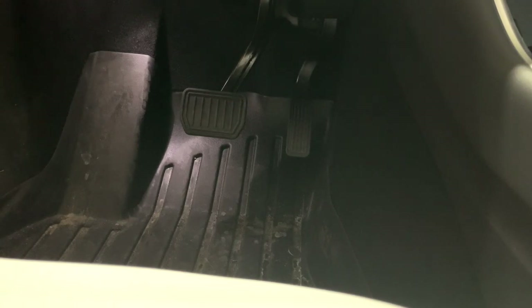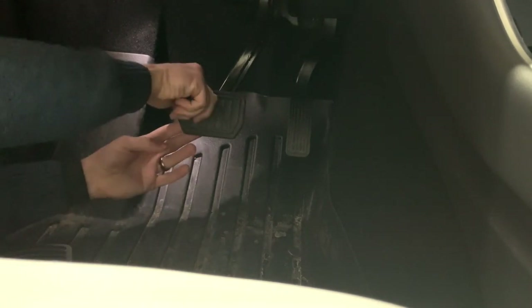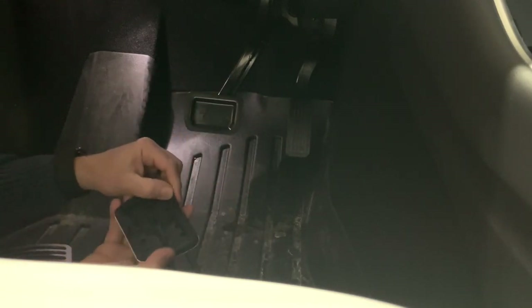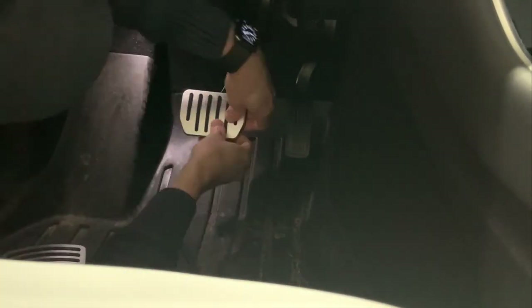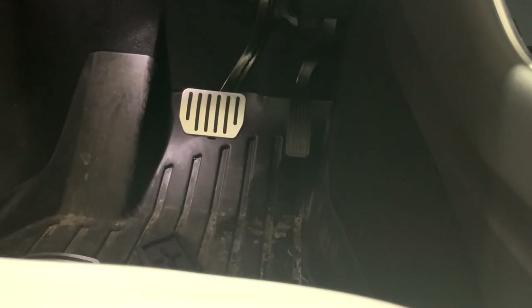I'm going to install these performance pedals over my existing pedals. I think the first step is I've got to just take this off — it just pops off like that — and we'll see if we can get these on. That was a tight fit. I had to work on it with my fingers.